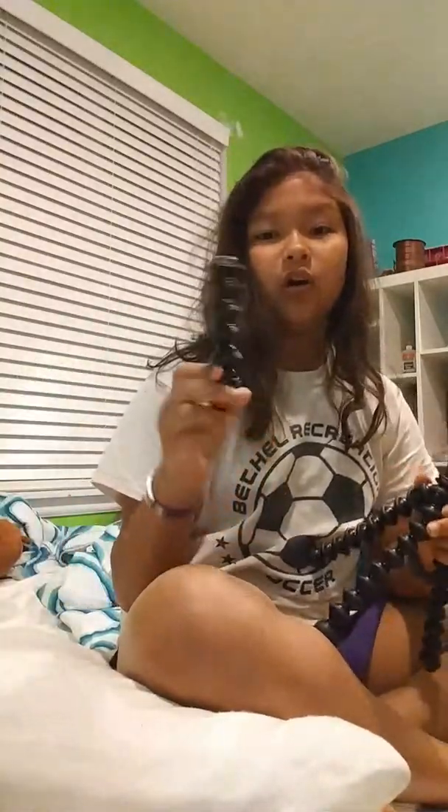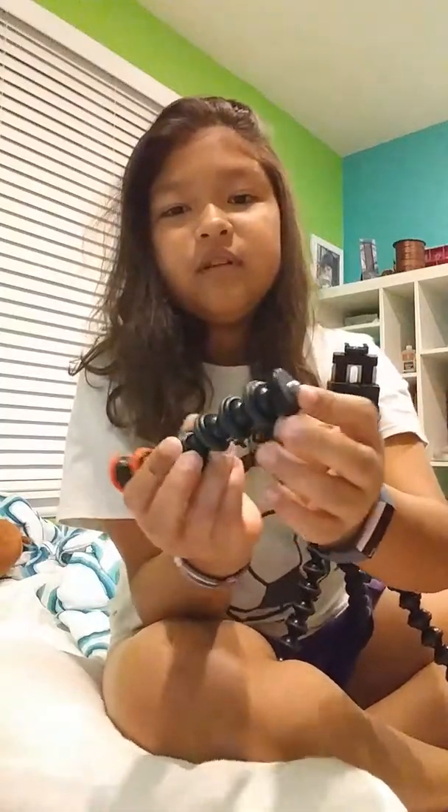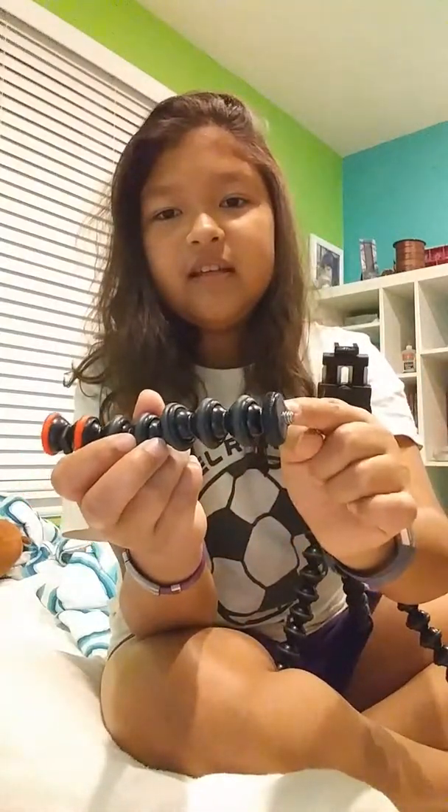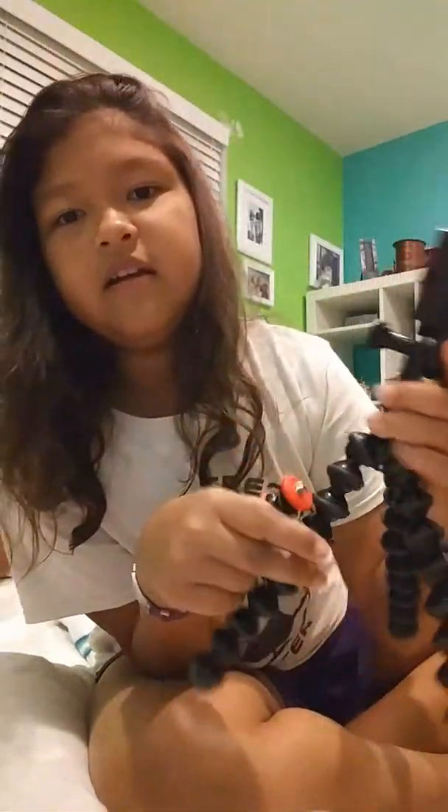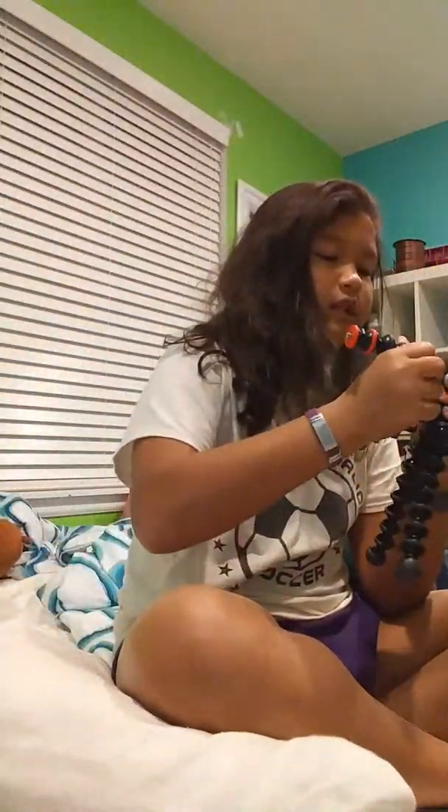There are these arms, and you want to use the side that doesn't have the red rings — you want the side that has this little thing. Right here and on the other side right here, that's where you twist on the arms.